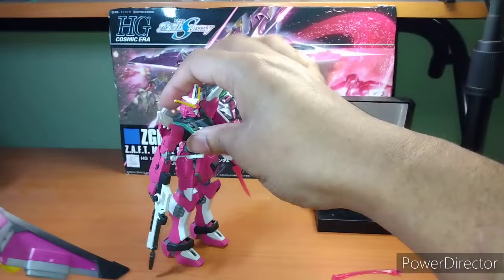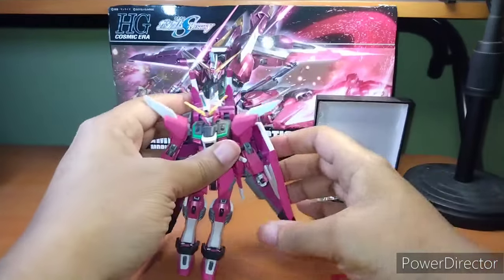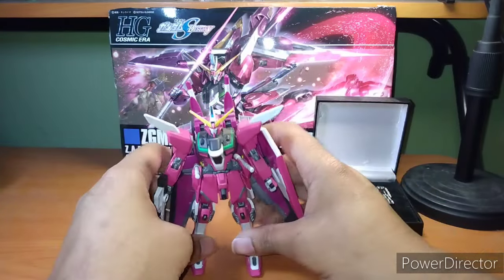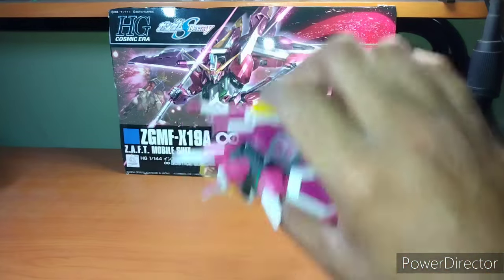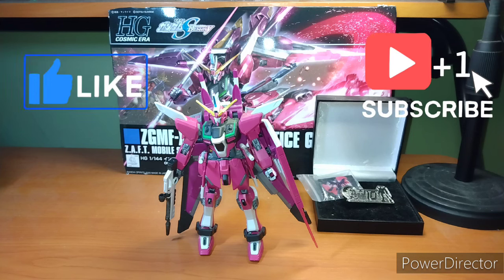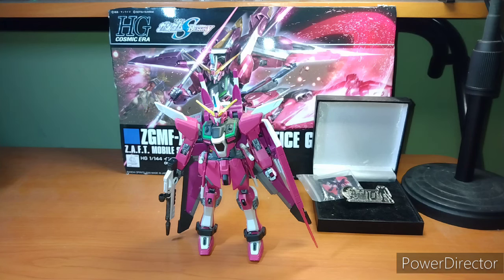Not that bad — I actually enjoy the backpack. So let's wrap up this review. The Infinite Justice — it is a good kit, it's solid. Nothing is coming off this thing. If you're going to use the leg blades, I do recommend an action base, either an official one or an unofficial one like I had. You need the base adapter attached to it, which comes with the kit, as far as I remember.